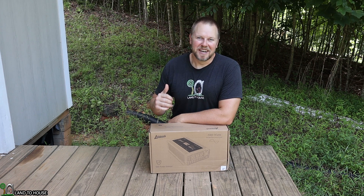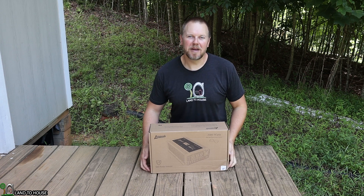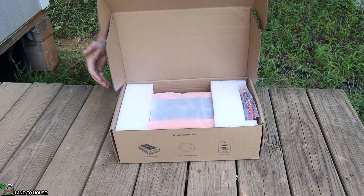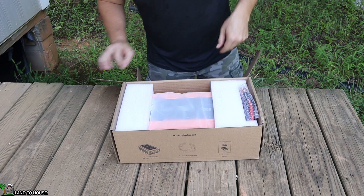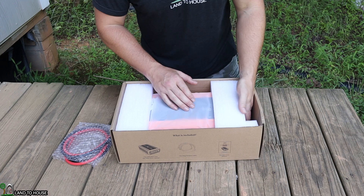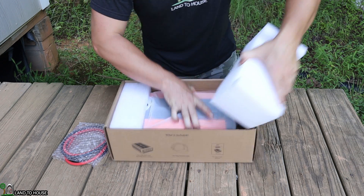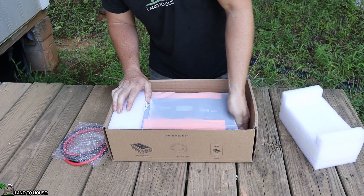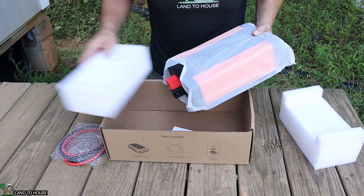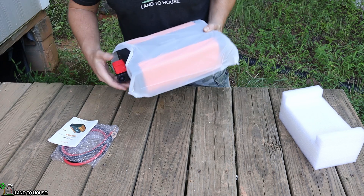Welcome to the Land House channel. I'm Seth. Today I have the Ampeek 12-volt 2,000-watt pure sine wave inverter. Let's unbox this and see what it's all about. Ampeek did send this per my request. I'm going to be using this to install in my future studio space to do a lot of testing with batteries. I've used Ampeek products before and they've worked very well, so I'm definitely looking forward to giving this one a try.